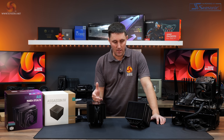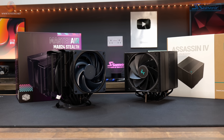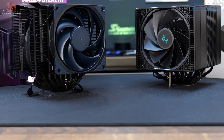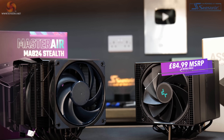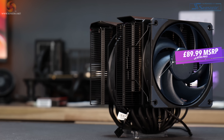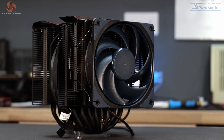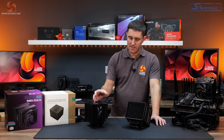The two coolers I'm talking about are the Deepcool Assassin 4 and the Cooler Master MA824 Stealth. Both are very similar in specs and price. The Assassin 4 has an MSRP of $84.99, available from places like scan.co.uk. The MA824 Stealth has an MSRP of $89.99, but the best I could find it for was $99.99, again from scan.co.uk.